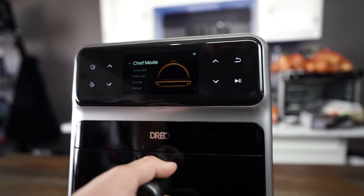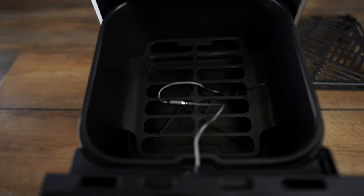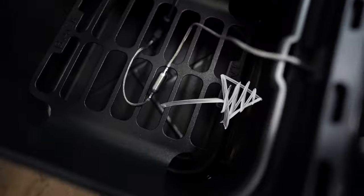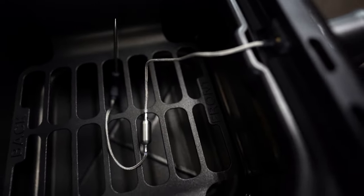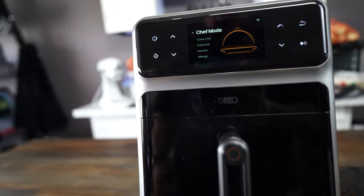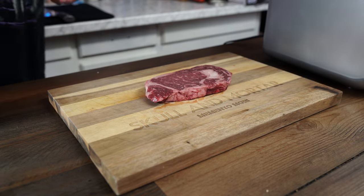My first impressions after unboxing are that it looks like a premium kitchen device. It's very well built, very sleek, and it has this cool built-in probe in the basket area so you can monitor your internal temperature without clipping anything or losing any heat. It has a really nice LCD screen built right into it, and it has these glass sensor buttons. All in all, I feel like it looks like something that came straight out of the future.